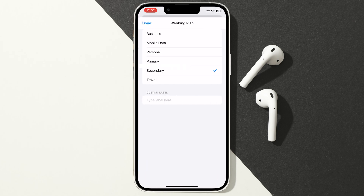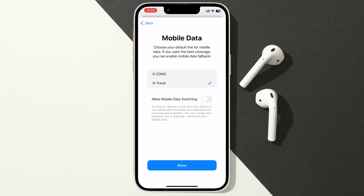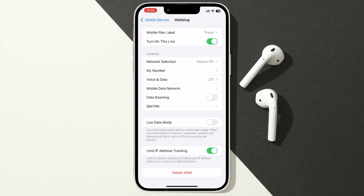Next, choose a mobile plan label and continue. Now choose which network you want to use the mobile data on, and proceed. And you've successfully activated the VOI eSIM.